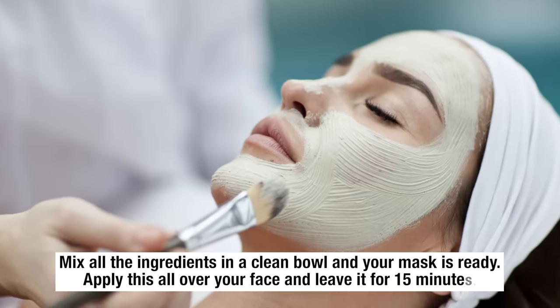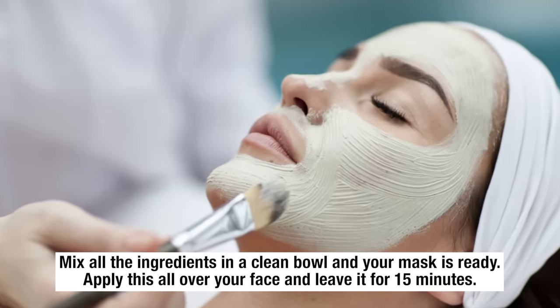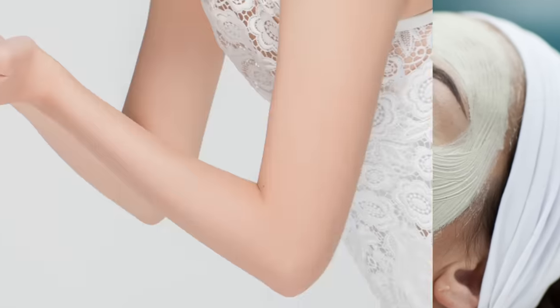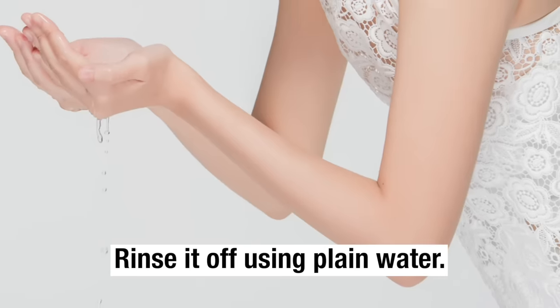Mix all the ingredients in a clean bowl and your mask is ready. Apply this all over your face and leave it for 15 minutes. Rinse it off using plain water.